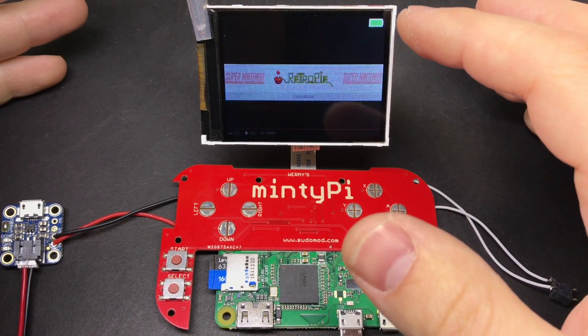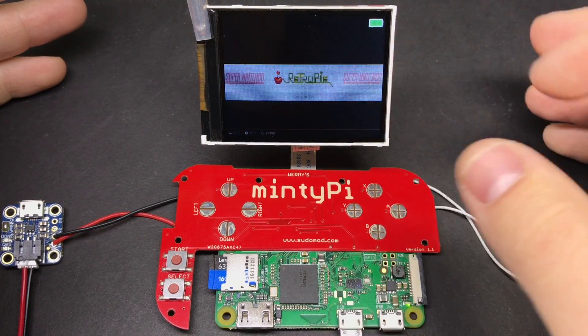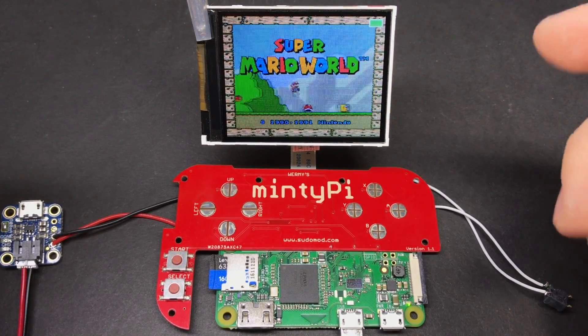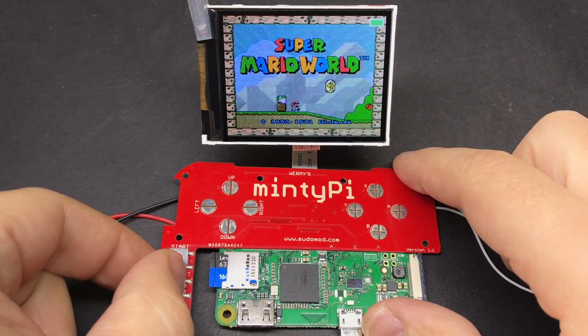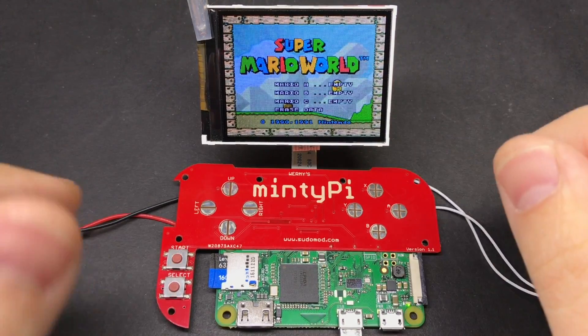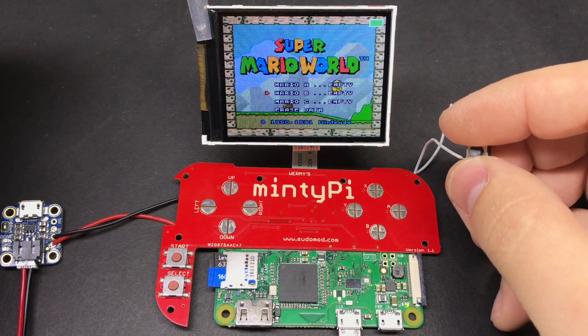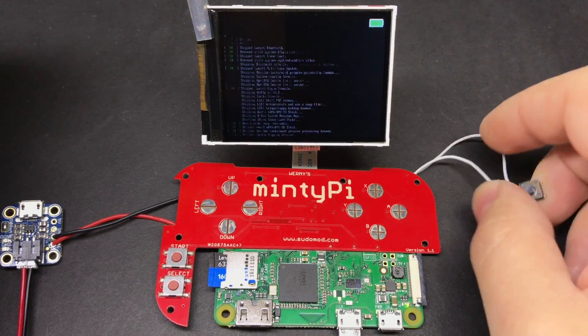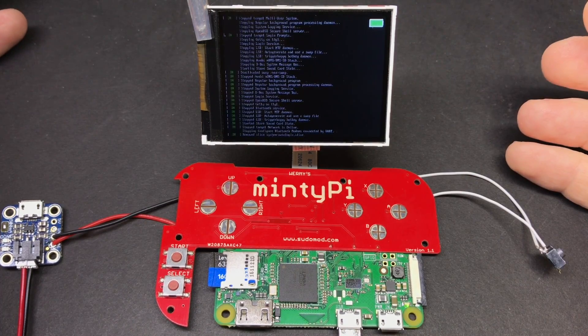After it boots up, you can see we've got our battery icon here in the upper right, and that icon will show up even if you're in a game. If you want to toggle it on and off, you can just hold down the select button for a few seconds and it'll toggle on and off. And I've got my safe shutdown button here — if I hold that down for a second, it'll shut down the system.